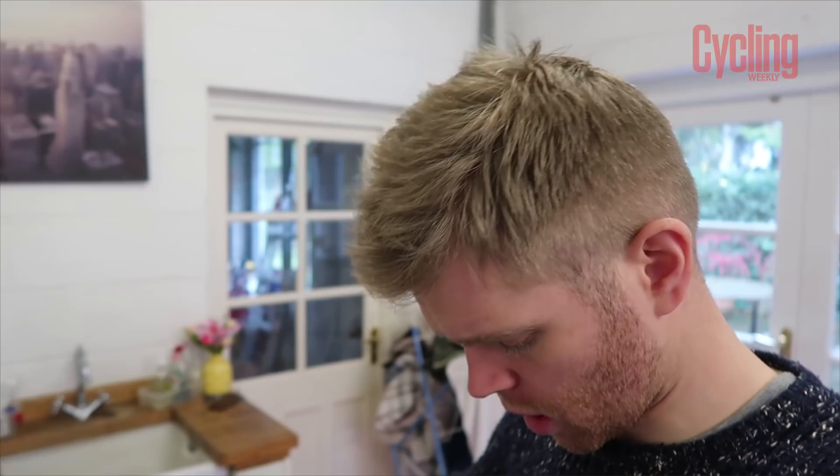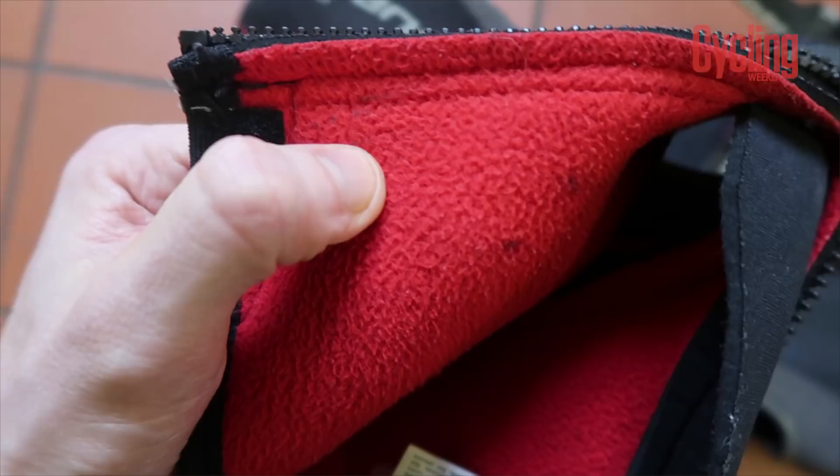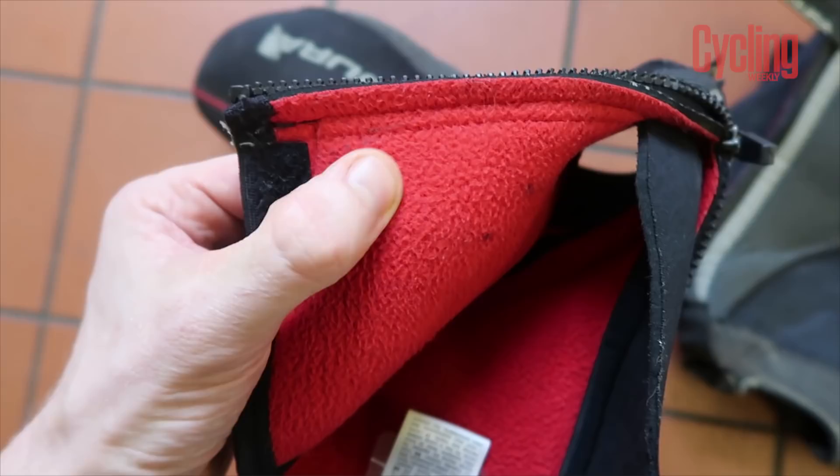A couple of other details worth pointing out on the Endura overshoes: the zips on the back are really good quality — really durable, like a wetsuit zip. I've had zips go on other overshoes over the years but these ones are solid. On the inside there's a really nice fleecy liner. I sometimes get cold feet when riding but with these I never need to wear two pairs of socks — they always keep my feet really snug. Really, really good overshoes.